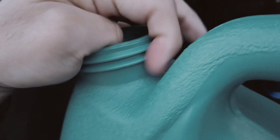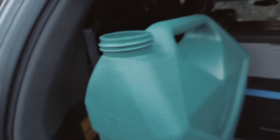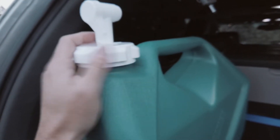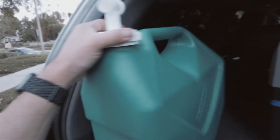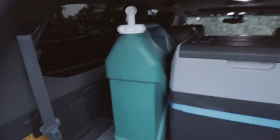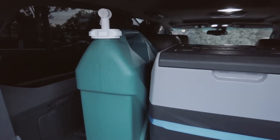So I got an exacto knife and just cleaned this edge up, and also on this side in all the grooves in here. When I did that, filled it up with seven gallons of water, put the top back on — no more leaks. Took it on a trip to Pismo Beach, went off-roading in the dunes, and no leaks still. So hopefully that helps you out.